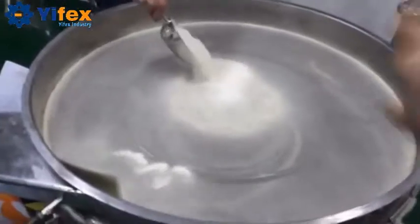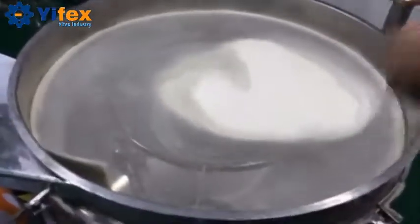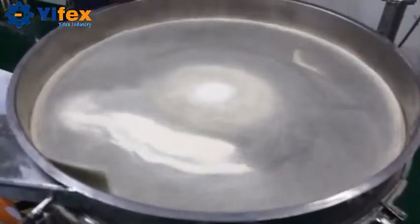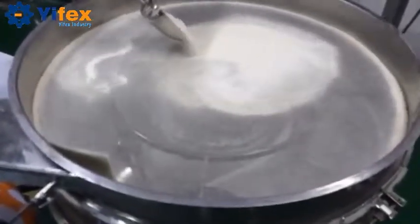If we use the ultrasonic sieving machine like this, it will be much better. We could get at least 60% more capacity this way.